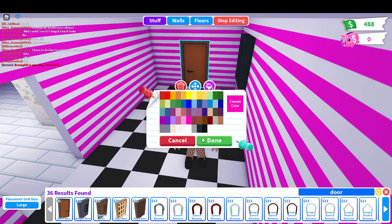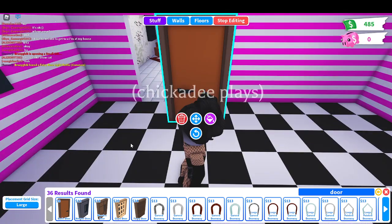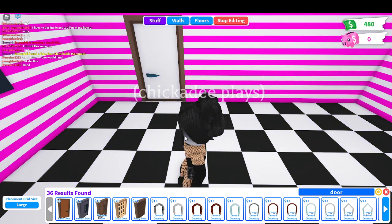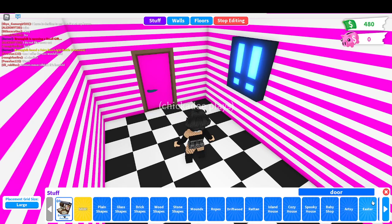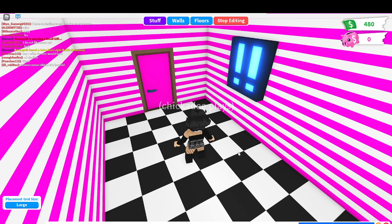I'm gonna make them this color - and this basic door, gonna make it white. So it kind of matches the theme of the wallpapers. We're gonna go over here into the kitchen section.